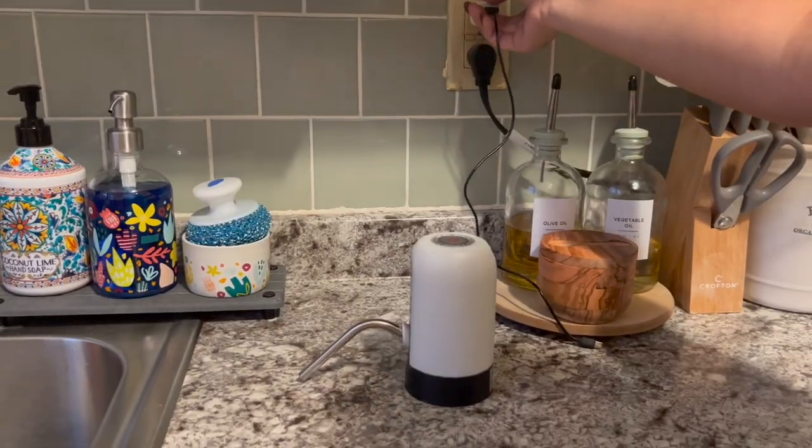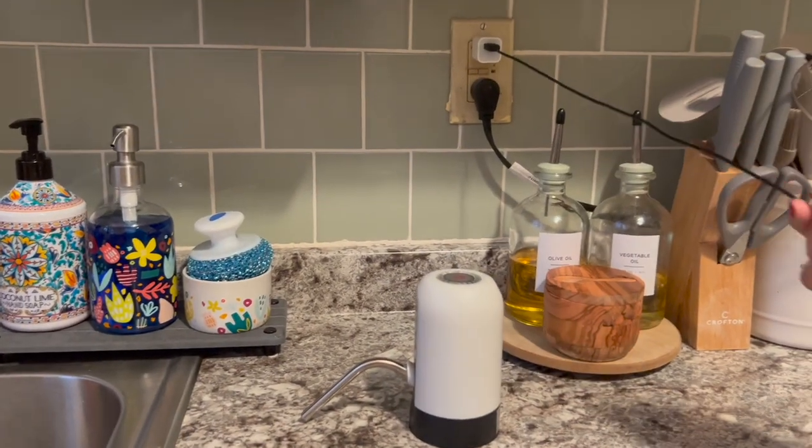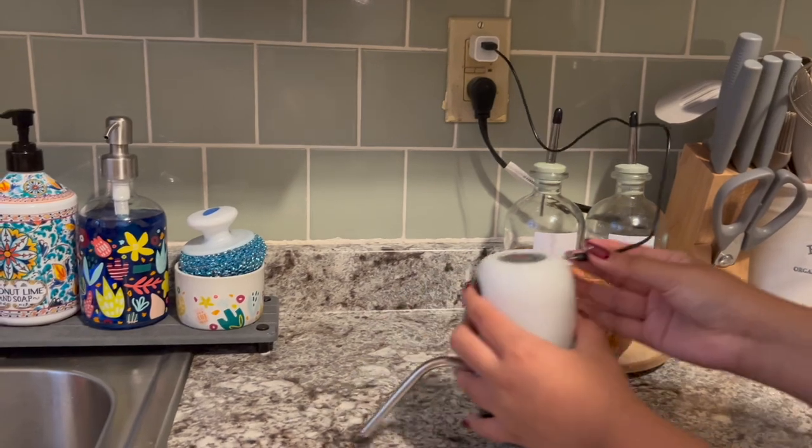Another thing I love about it is that it comes with its own charger and it's very easy to use — just plug it in and you should be good to go. So if you're looking for an easy-to-use gadget to dispense your water, I would highly recommend this one, and that's my point of view.